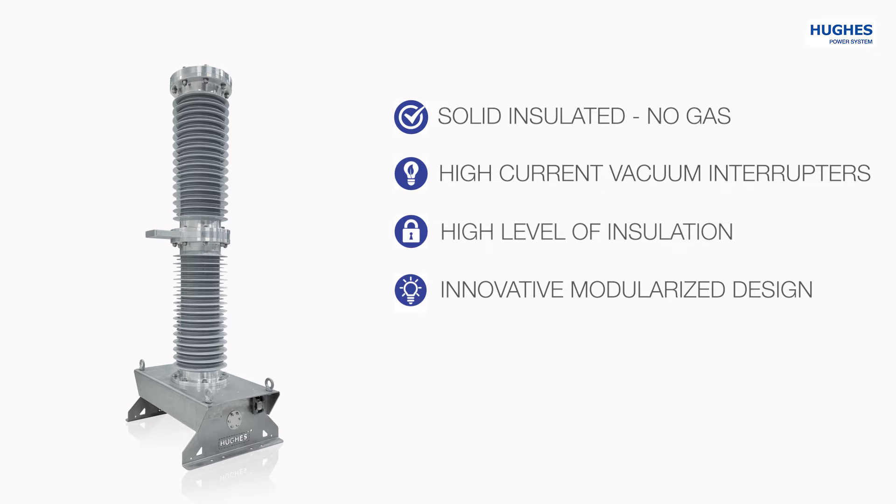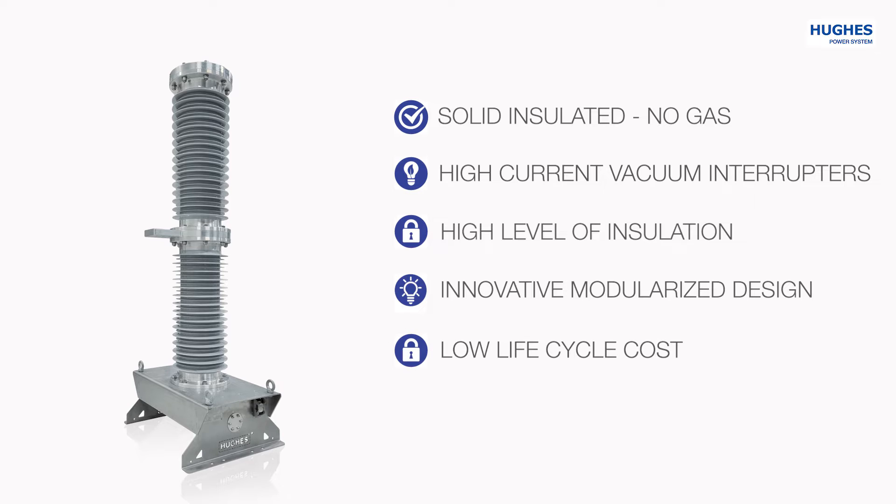Normally, one and two pole versions are used for railway electrification and the three pole version is used for electrical transmission systems, including renewable energy sectors. Low lifecycle cost is guaranteed due to the combination of extremely high mechanical endurance and outstanding electrical parameters.